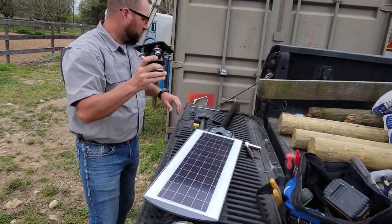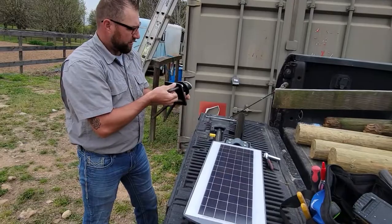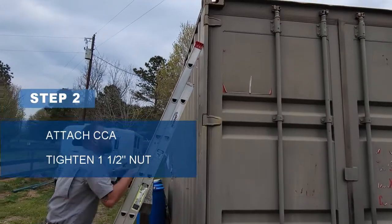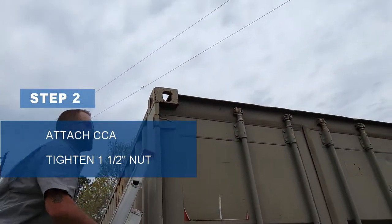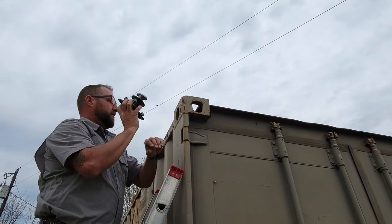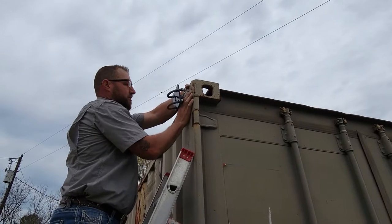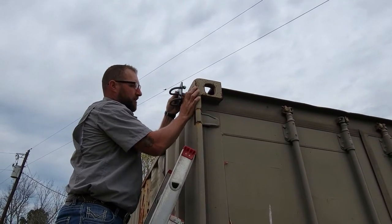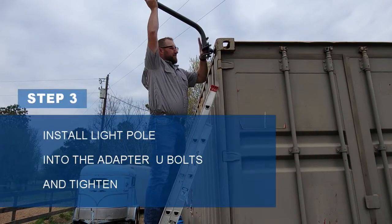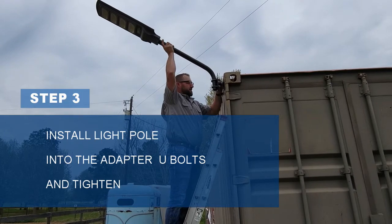Now what we'll do is go up and put the corner casting adapter onto the container, and then we can install the light and the fixture arm into there. To install the corner casting adapter, you simply take an insert and put it in, then turn so it locks into the corner casting. Then we'll tighten down this nut. Now we can slide our fixture arm onto the corner casting adapter and tighten the U-bolts.